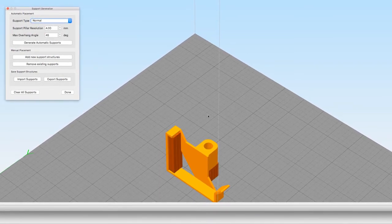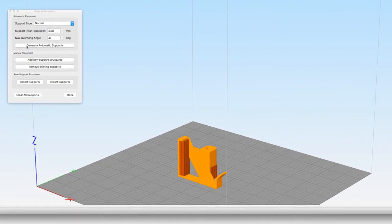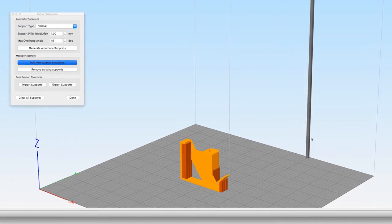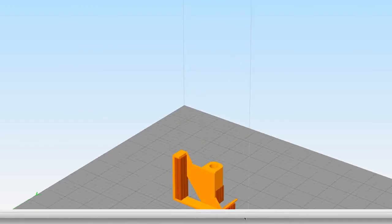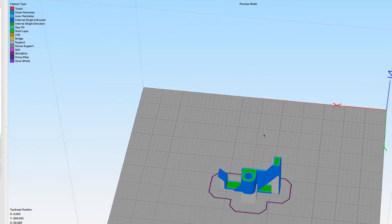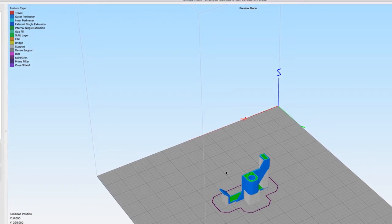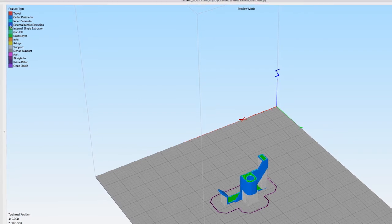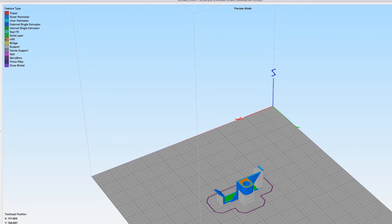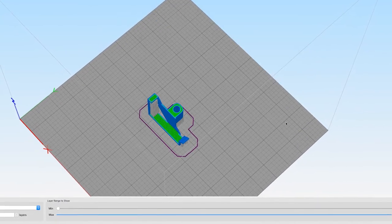First I generate automatic supports — this looks great to me, but I see a little place over here I may worry about. It's not that bad, but let's go ahead and add a new support structure. For infill, I'm going for 50%. What that gives me here is a preview — you can see the different feature types. Support is this color, external single extrusion is this color, solid layers in here, and the infill building up. This is fantastic. Now I'm going to save the toolpaths and jump over to OctoPrint.